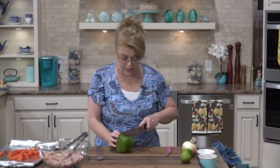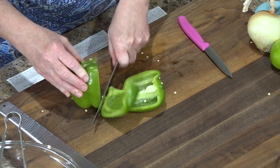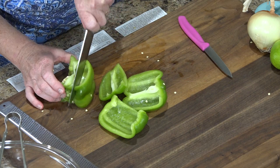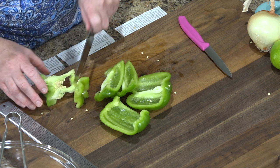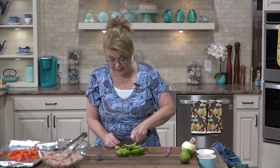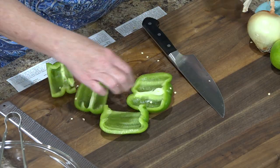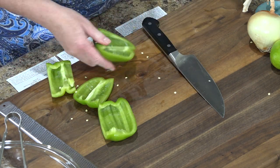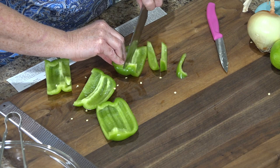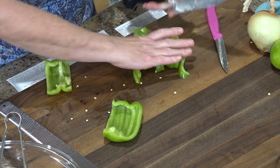I'm going to use a green one too. To make this easier, cut down each side of the center core, because the center core is what holds all of those seeds. Then cut off the bottom and you've got the seeds pretty well intact and removed. I like to cut out the little membranes if they're excessively big — they're a little pithy and foamy-like, and I don't care for that texture. Just cut your bell peppers — if you want smaller pieces, cut them smaller. Totally up to you.